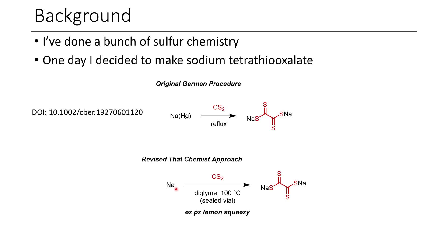My approach was instead to do a melt of the sodium in diglime. I had chosen diglime as a solvent because it has a relatively high boiling point. I'd still use carbon disulfide, but I'd do this in a sealed vial, and you'll see why in a minute.